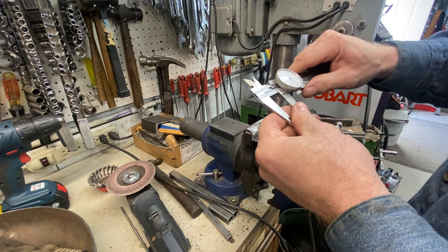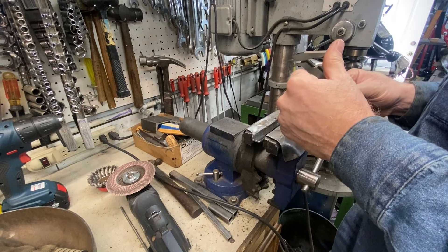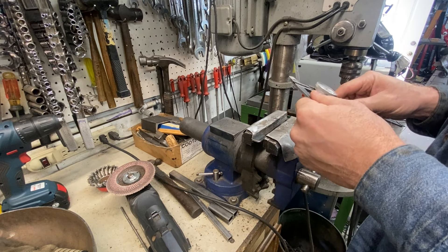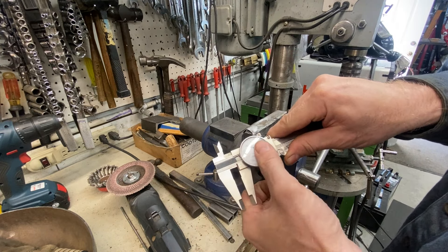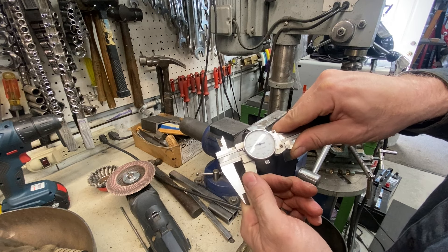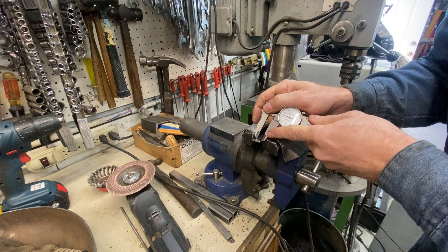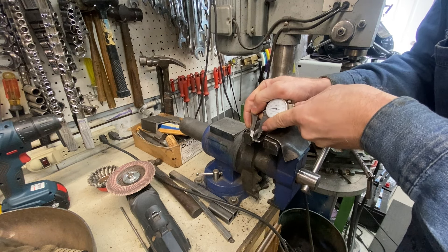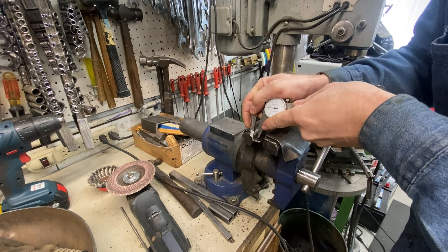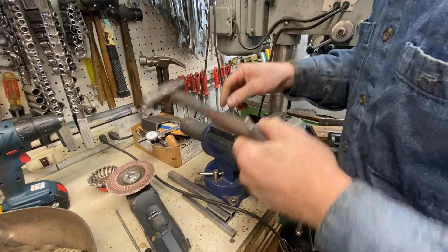Half of three quarters would be three eighths. Since I don't remember the decimal I'm going to look it up on my chart — it is three eighths, point three seven five. Come around to 75. Let's see if that puts a mark in the middle — pretty close. I'm just going to do that by eye.